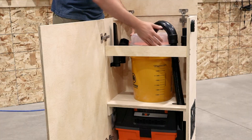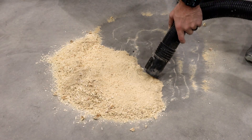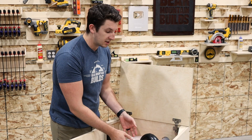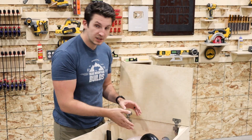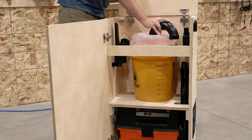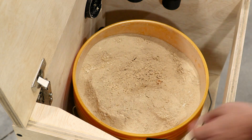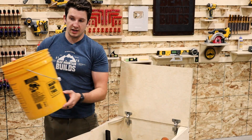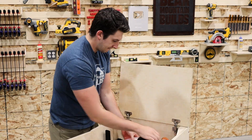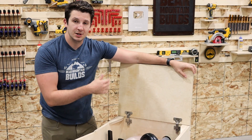How the separator works: our vacuum connects to the center and that's going to pull all the dust through our hose and around our collector, separating it down into our five gallon bucket. Once our bucket is full, all we have to do is disconnect our two hoses from the separator, then unlatch our separator, which frees up our bucket to be pulled directly out of our housing where we can empty it out. Then we can load this thing back in and we're ready to start collecting dust again.